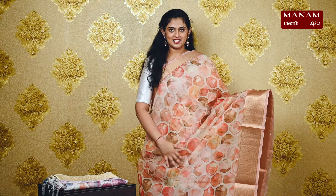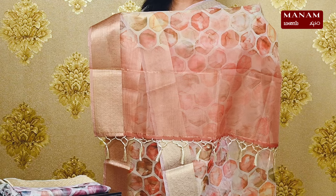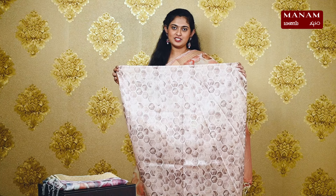Next, we have this lovely Persian orange saree — a very lovely and different shade. On the body, it has hexagon prints all over it and also has double-sided zari borders. We have a striped pallu with lovely tassels at the bottom. We have a cream colour raw silk blouse with hexagonal prints, and this saree is also priced at Rs. 1695.